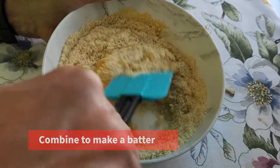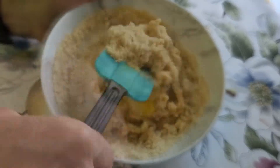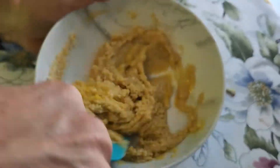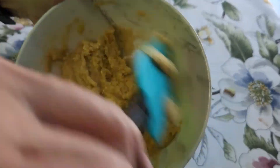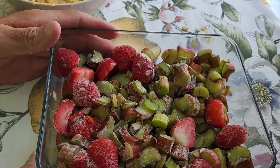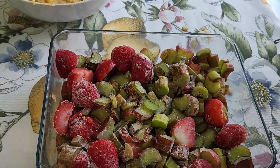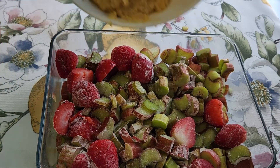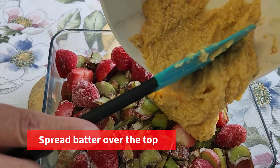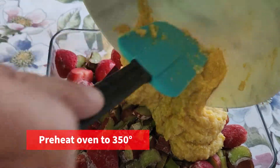Keep working it until you get a crumbling mixture. I forgot to add the lemon, so I added some freshly squeezed lemon on top of that after this is all done. Then just take it and spread it out on top of your cobbler like that.